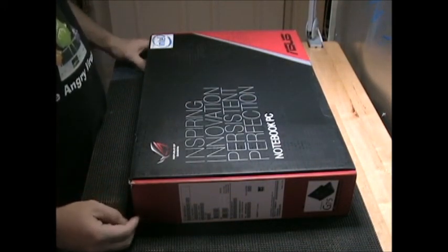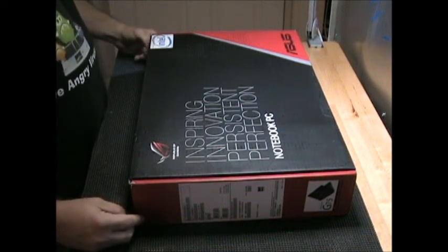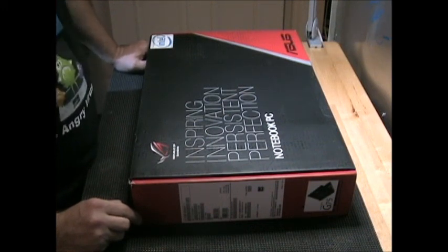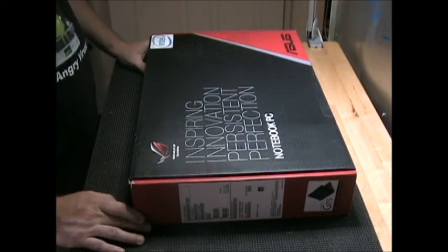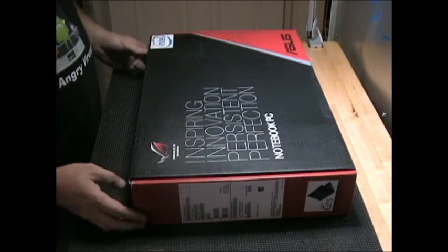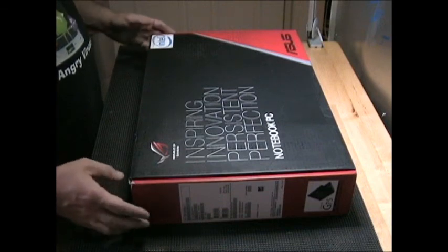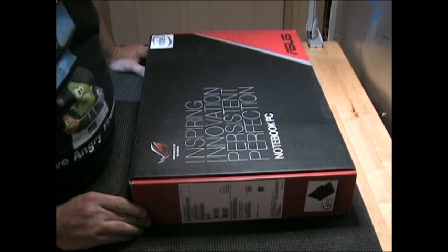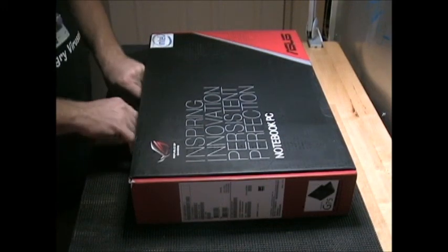Hi, I'm Ian and I'm going to be doing an unboxing of an Asus G75 VW. This is the Best Buy model. There are some different model numbers — a different one for Newegg.com and another for Tiger Direct. This is the Best Buy model number BHI7N07. So I'm going to go ahead and start the unboxing.